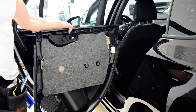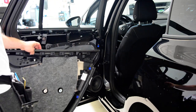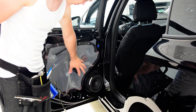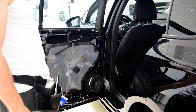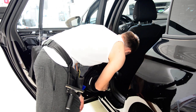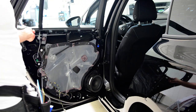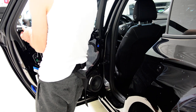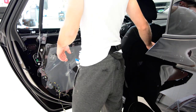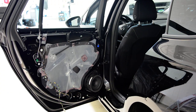Here is your door panel. These two clips are really hard to remove — this one is still on the door. Here is what you have inside: the window motor regulator, and this is the speaker — it has just one screw on the top. This is your lock. Take out the seal. That's how you remove the door panel.